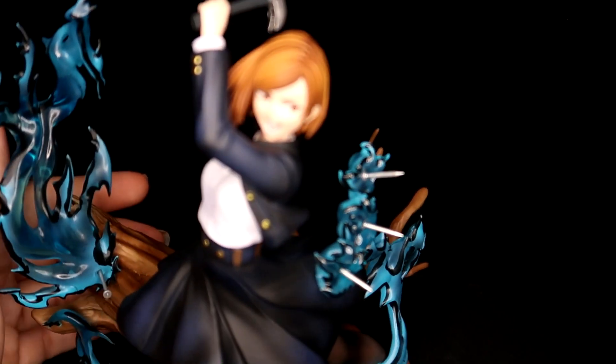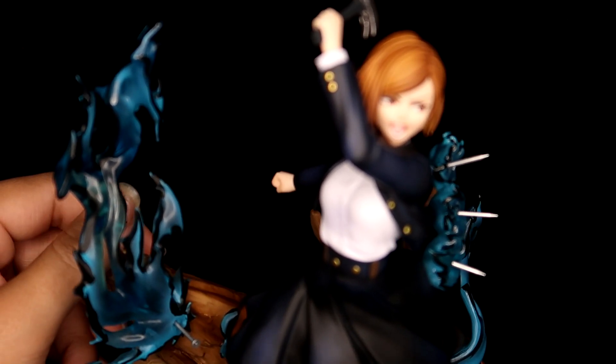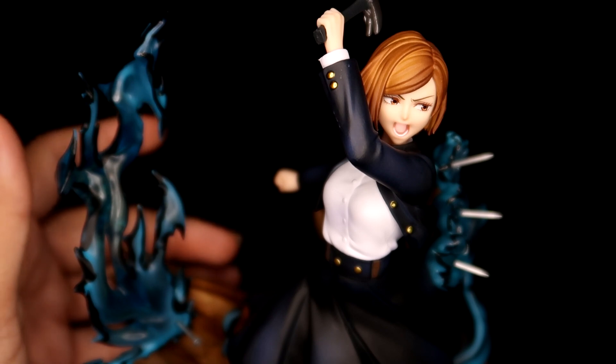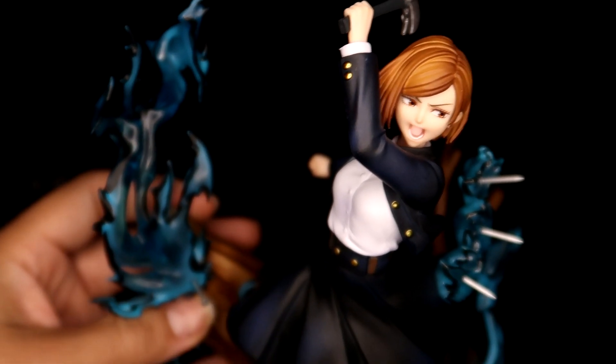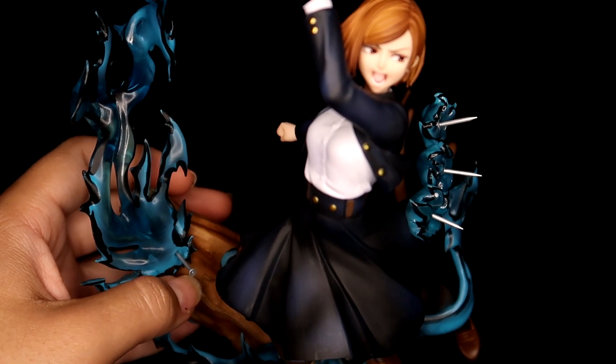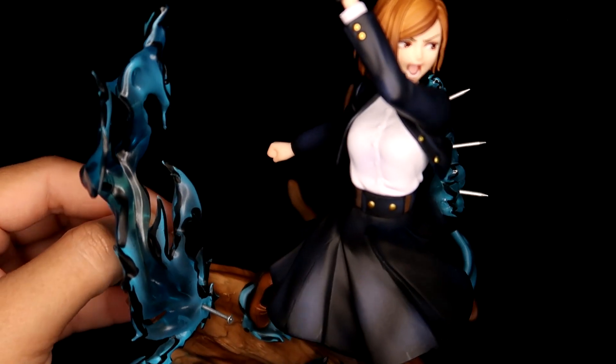I think they made the other main characters in this series and they're able to match with her — the others in the series can match with this tree and everything, so it would make a really cool scene. It's kind of like those Attack on Titan figures that had bits of the environment with them, so when you put them together it looked really cool.